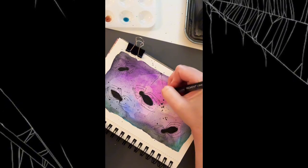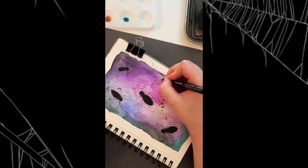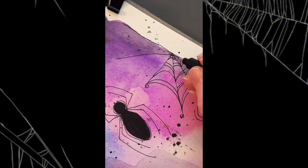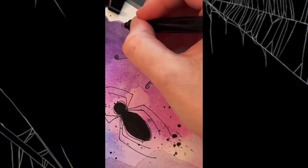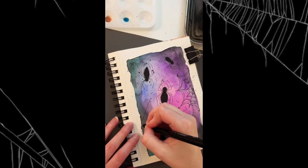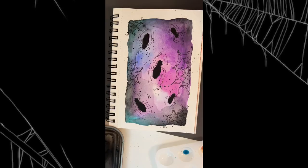And now you get to see how I make the webbing. So I do very loose lines. I don't worry too much about how it looks. I do a little swirl at the end of the web. That's just a style design choice of my own. You don't have to do that.